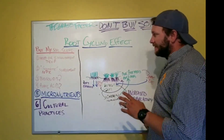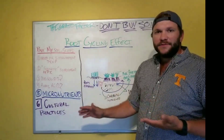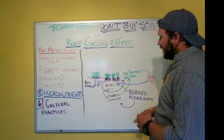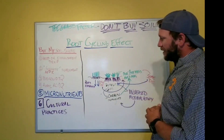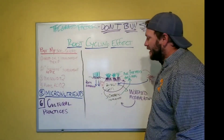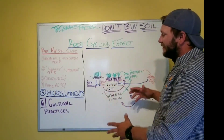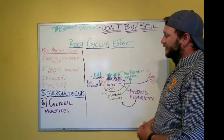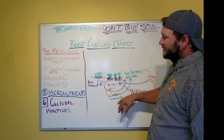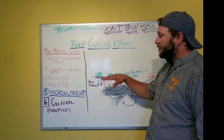Let me explain what exactly the root cycling effect is. Say we're going to start from absolute scratch — going from seed, or this would even apply to sod. We have bare ground, we do our preparation for however we plan to establish it. Some people compost, top dress, cover it with peat moss, and so forth — none of that is necessary. What is necessary is seed-to-soil contact. That's number one.